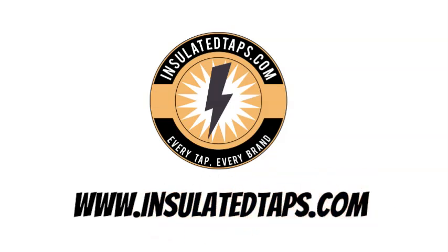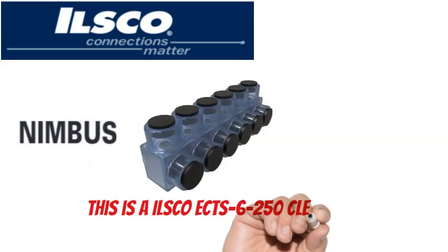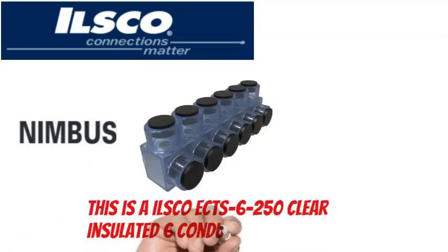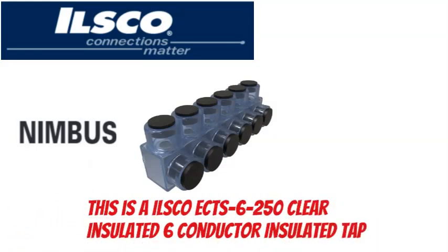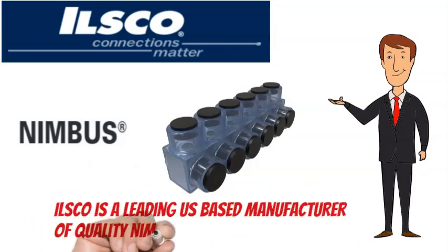Visit www.insulatedtaps.com. This is an ILSCO Nimbus ECTS-6-250 Clear Insulated 6 Conductor Insulated Tap. ILSCO is a leading US-based manufacturer of quality Nimbus brand insulated taps.